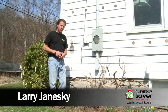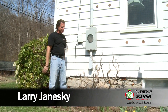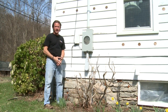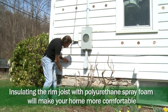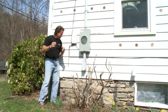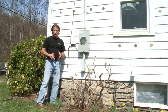Hey, I'm Larry Janeski from Dr. Energy Saver. Spring has come very quickly here — just two nights ago it was 30 degrees and now it's 68 degrees and the daffodils are popping. Today we're going to be insulating the rim joists of this house. The rim joist is the edge of the wood floor framing system just on top of the foundation, and it is leaky in most every house — it leaks air and is also under-insulated.